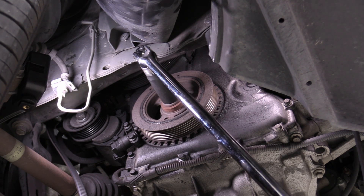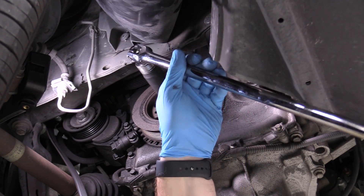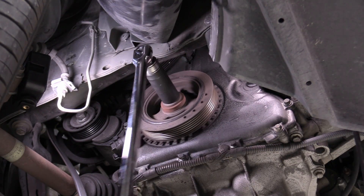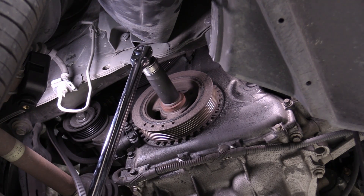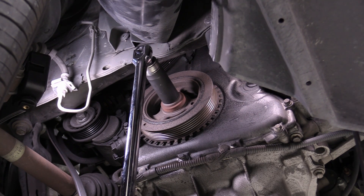I'm going to go ahead and take a 21-millimeter socket — yours might be different — on a long prying implement, and I should be able to rotate the engine over with a little bit of force, not a ton. If you put it on there and it won't budge, you probably have a problem internally. It should go with relative force. I always like to go clockwise because that's the way the engine wants to spin anyway, and we can see on this engine it is perfectly fine.